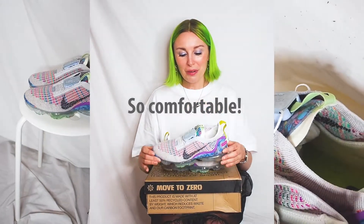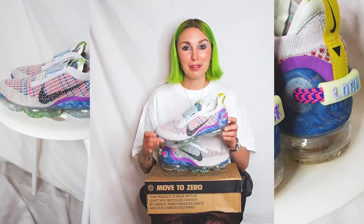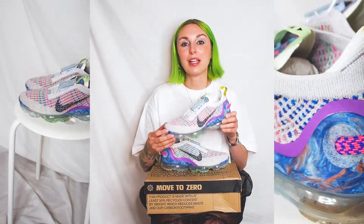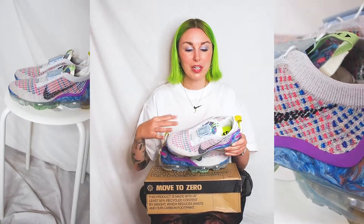They're one of the most comfortable pairs I've ever worn. The colorway — lots of color going on, but also in a subtle and fun way. It is that classic multicolored Flyknit that Nike have done previously, but done in a new iteration.